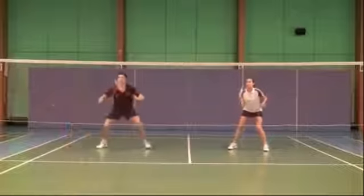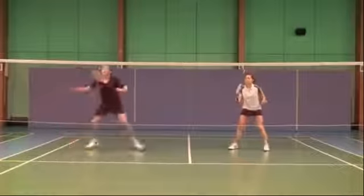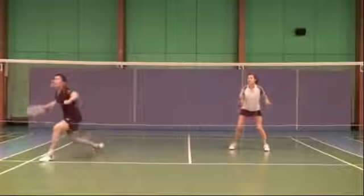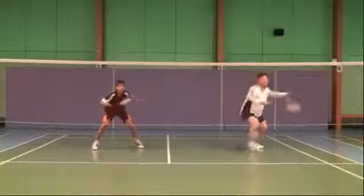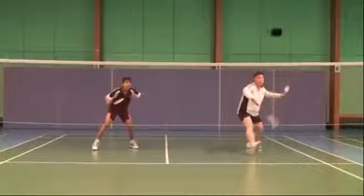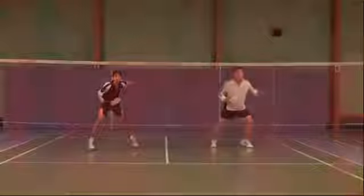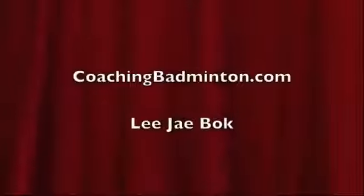8, 2, 4 — try nonetheless — 2, 4, 4. Feel it.